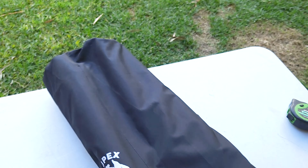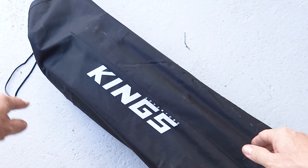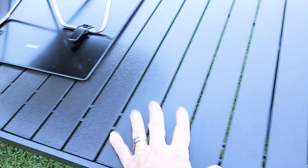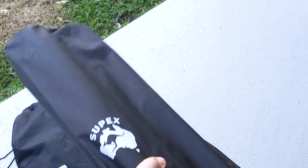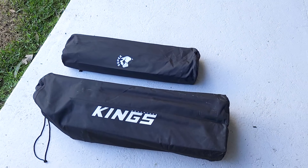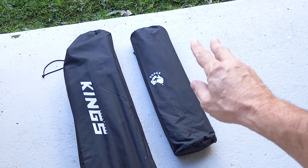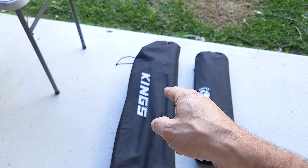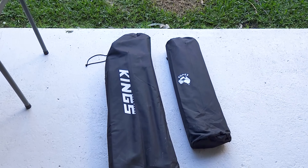Just in case you haven't seen it, I've done a review of another slat foldable portable camping table from Adventure Kings — that one is 1.4 meters long by about 70 centimeters wide, a really big table. But as a comparison, here's the Supex table packed up next to it — significantly smaller. It's a smaller table, but check out the link in the description or on screen for my review of the King's foldable table.